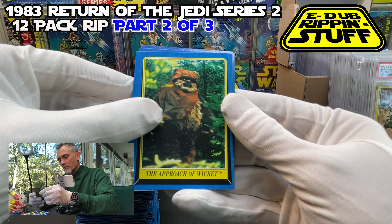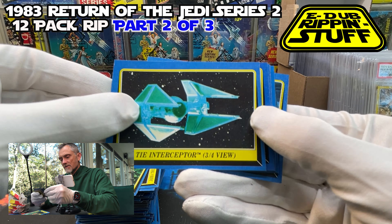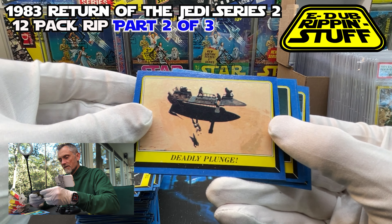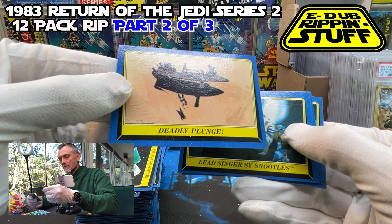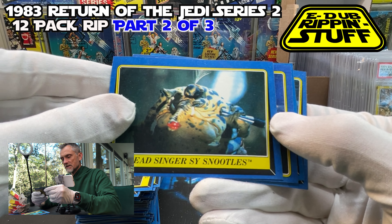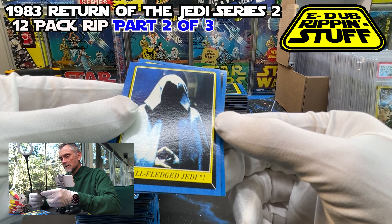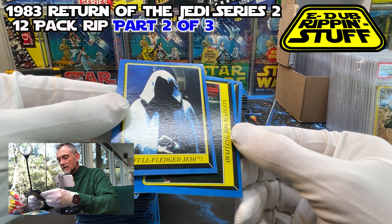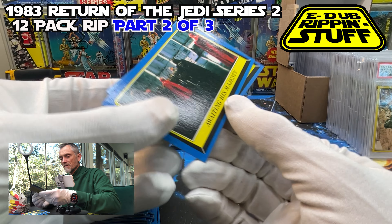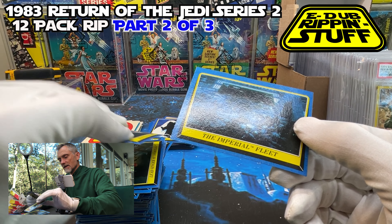The Approach of Wicket. Here's that three-quarter view of the Interceptor. Here's another Deadly Plunge of the Sarlacc Pit — that one's actually centered nicely. Here's another Sise Fromm lead singer — cool, look at that, I'll take this guy. A little to the right but it looks very clean, maybe just a little bit of a dimple. I'll scrutinize it on my time. Darth Vader shot and then the Imperial Fleet.